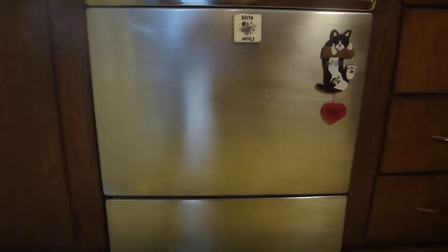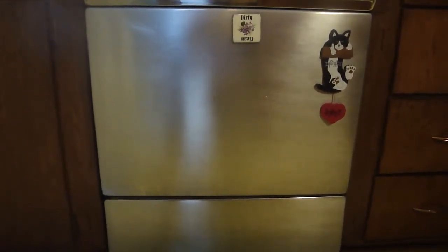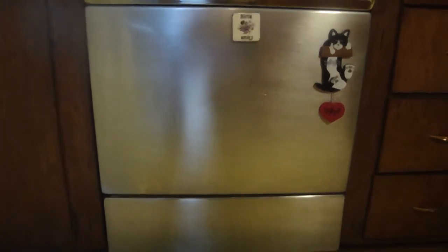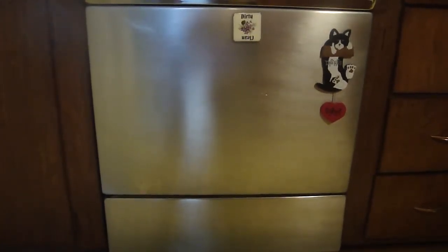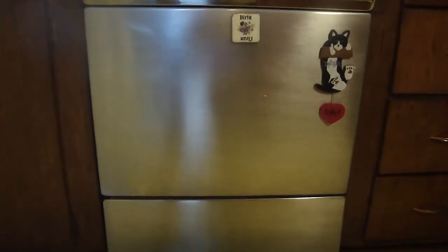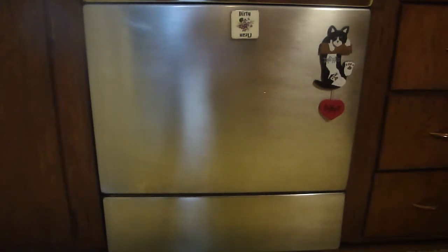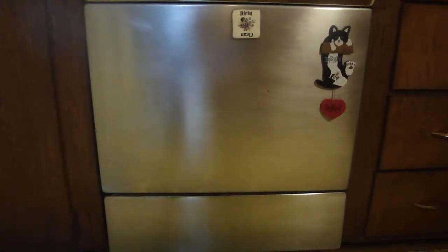So there's three things to disconnect: the power, the water supply, and the water drain. There might also be some hardware that secures the dishwasher to the cabinet — I'll find out when I get into the project. First thing to do, I'm going to disconnect the power. The best way to do that is to disconnect it at the circuit breaker for safety purposes.